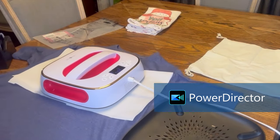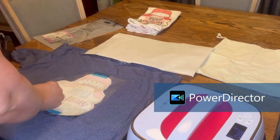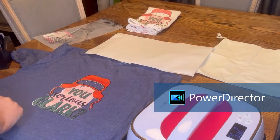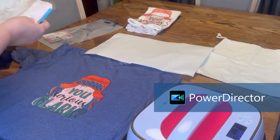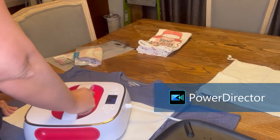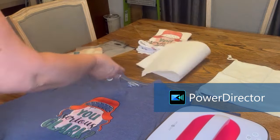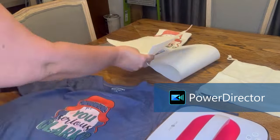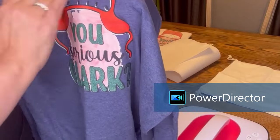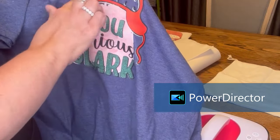It peeled off fine, and it said to apply heavy pressure. Now look at this color on this blue shirt — amazing. You can even see the checker design in the hat. My sister and my brother-in-law love National Lampoon's Christmas Vacation, so this will be a gift for them. When you do the HTV sublimation and you do the offset, there is going to be a little bit of white around the design, and I think it's fine. Look how vibrant that is. I am so excited about the possibilities of what I can make on darker fabrics now.